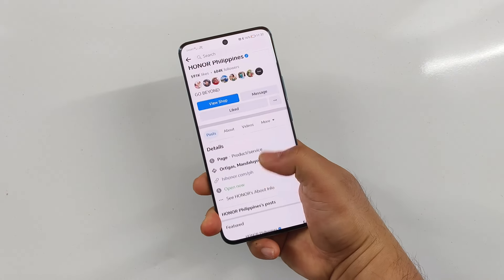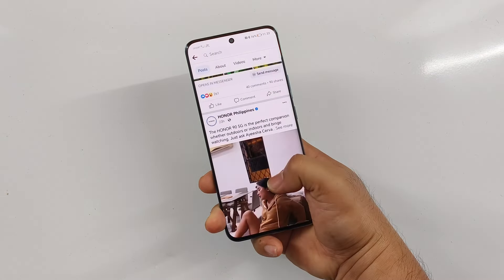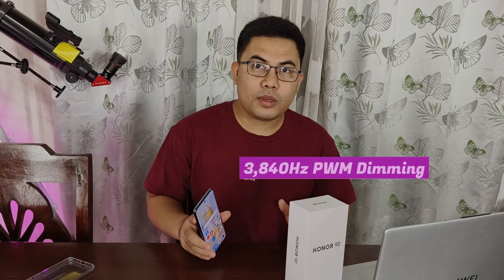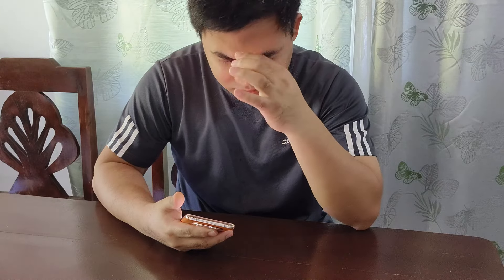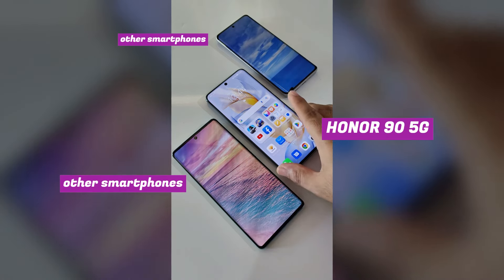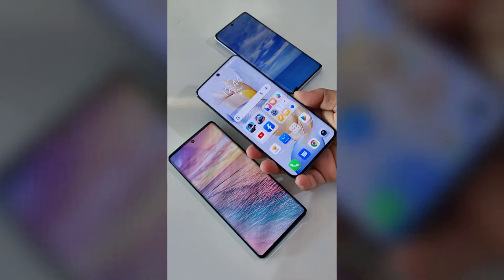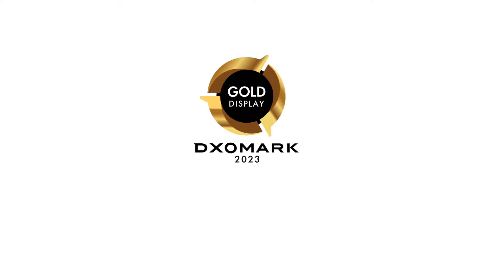With this feature-packed display, Honor is also addressing concerns of eye fatigue with prolonged smartphone usage. Aside from reducing blue light at night, it has 3,840Hz of PWM dimming technology and is certified as risk-free in terms of screen flickering. We don't usually notice screen flickering in other smartphones, but many people are sensitive and experience eye fatigue or even headaches. This is greatly minimized in the Honor 95G, and it received the flicker-free certification from TÜV Rheinland and gold display certification from DxOMark.